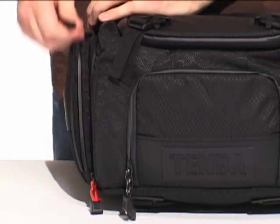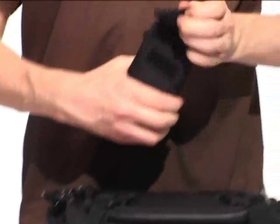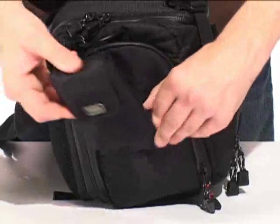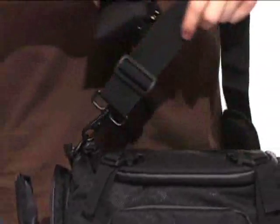Inside the right and left pockets, there is a media wallet on one side and a cell phone iPod pouch on the other. For faster access to your phone and memory cards, the pouches can be removed from the side pockets and snapped onto either the handles of the bag or onto the shoulder strap.